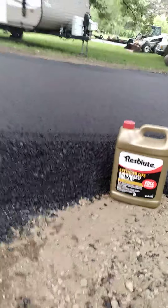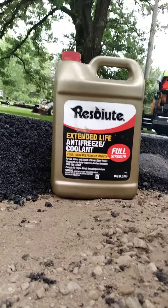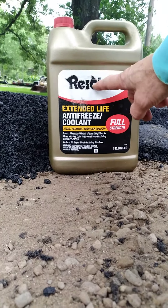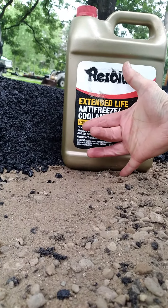I'll try and get the camera way down here. There's an antifreeze bottle and it is about right there. So here's eight inches, so they're seven inches thick.